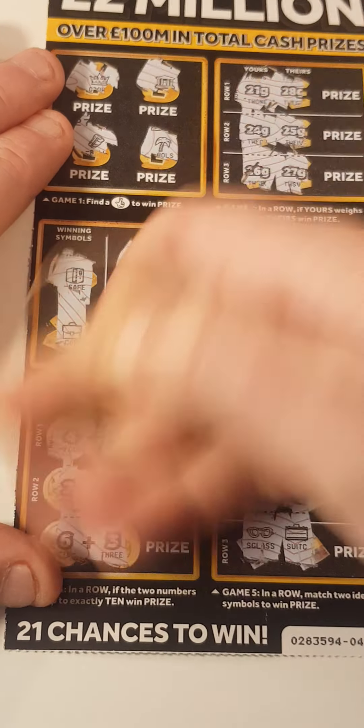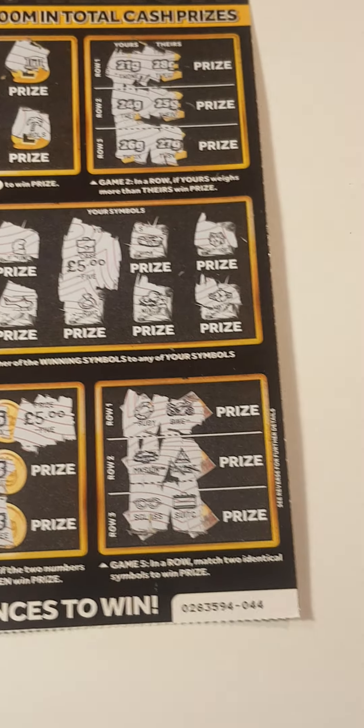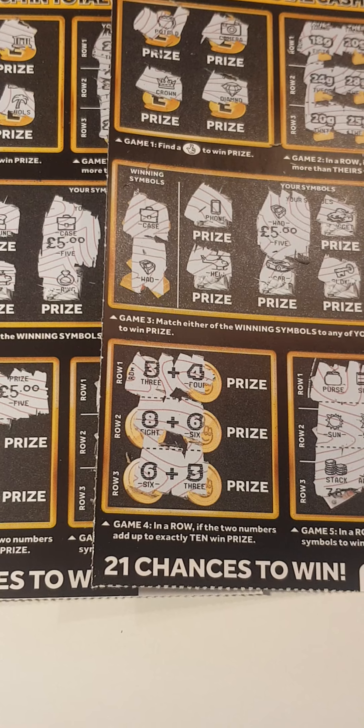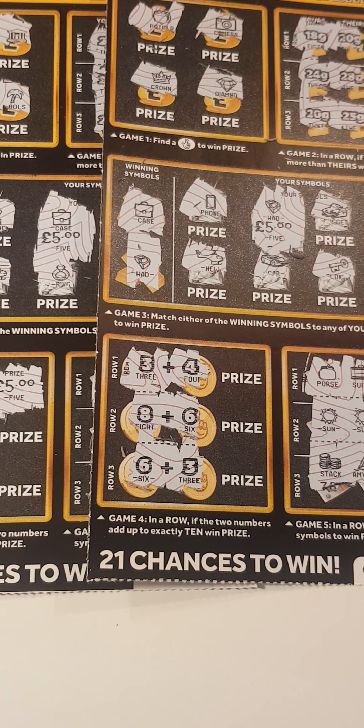Another ten pound card — ten pounds spent, twenty pound back, and back-to-back winners! Can't complain with that, guys. I hope you enjoyed this one. Please don't forget to like and subscribe. See you in the next one!